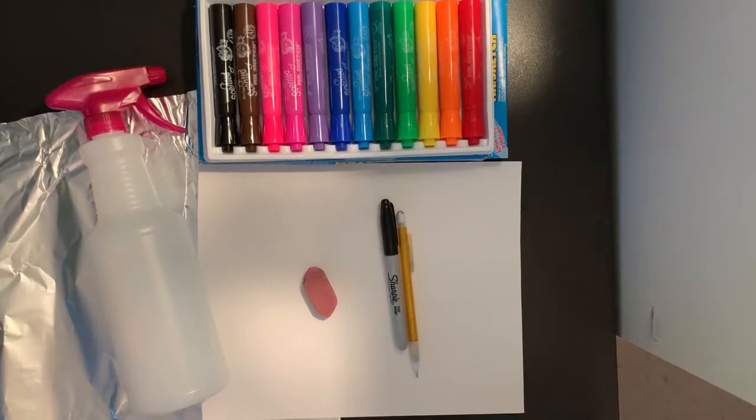Hi boys and girls! It's Miss Rossi. Today we're going to make a foil transfer with markers. Let's get started.